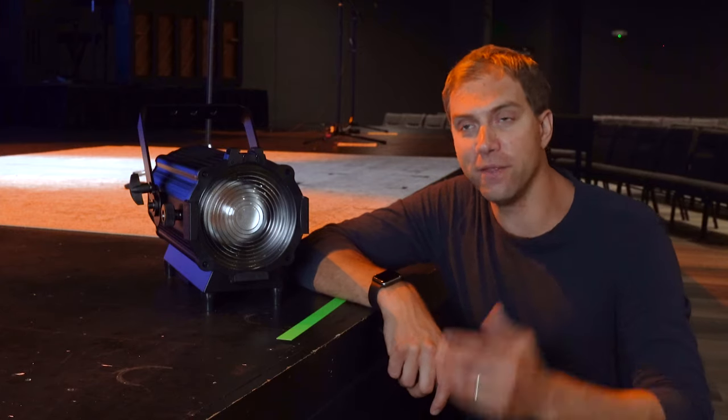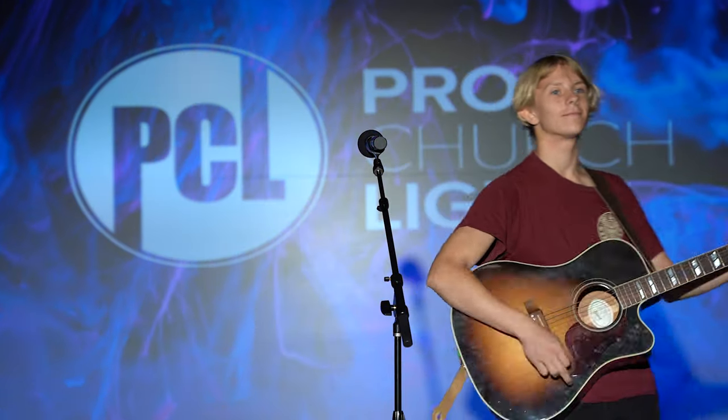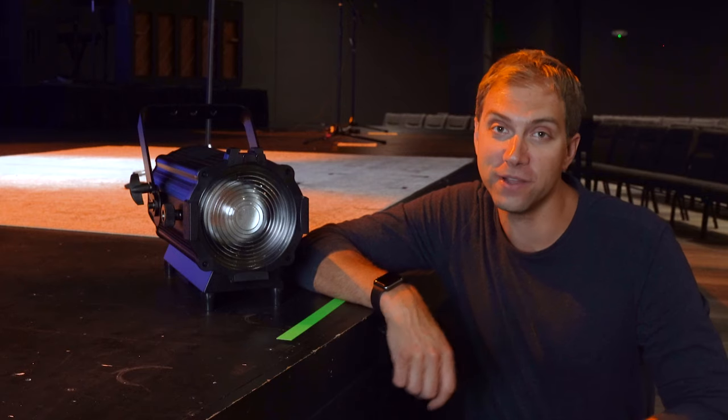For these reasons we recommend the Pro Wash Max fixture. It is a very even beam of light and we guarantee that your worship leader or pastor won't look like a Smurf.